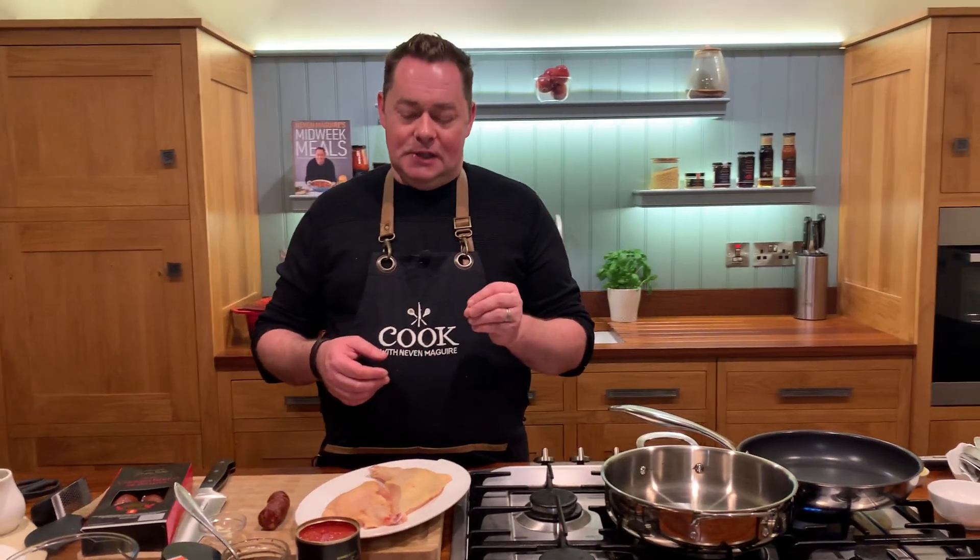This recipe is a one-pot wonder — a chicken, chorizo and rice bake. It's so quick and so delicious. We're going to add some lovely Cajun spice into it, some sun-dried tomatoes, and it's going to be absolutely delicious.